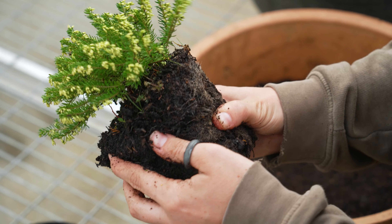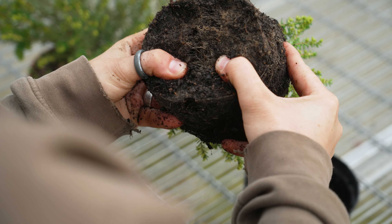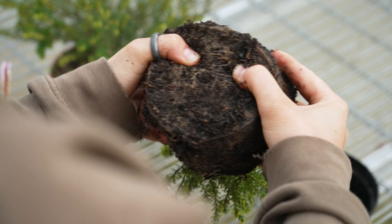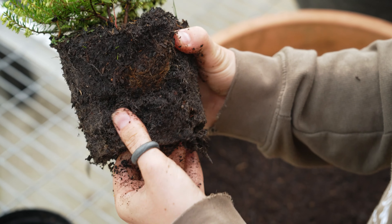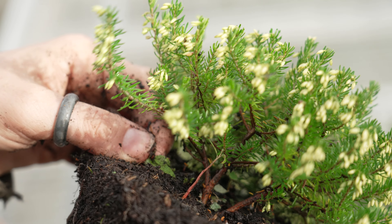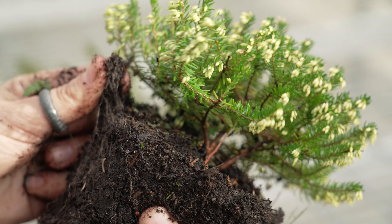You want to tease the root balls slightly — not too much, just because they don't like to have too much root disturbance. This will prevent the roots from spiralling within your container display. After you've done that you can weed the top layer of the compost, just so you're not adding weed seeds into your nice container.